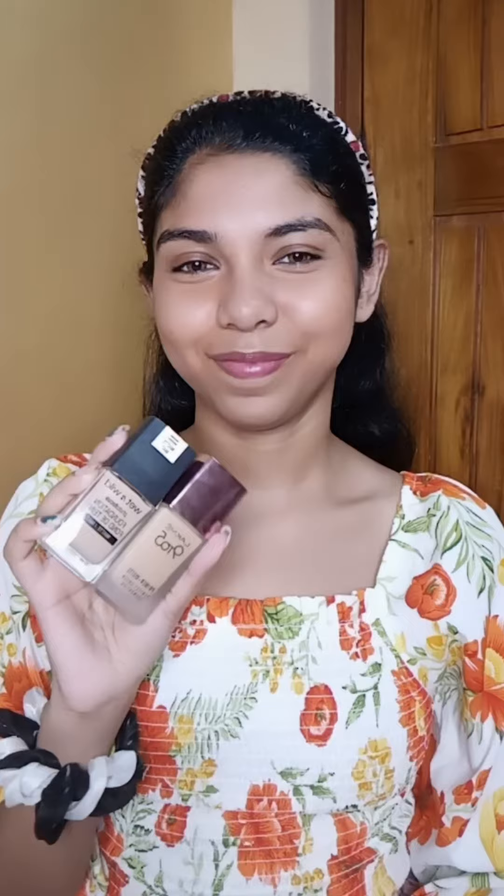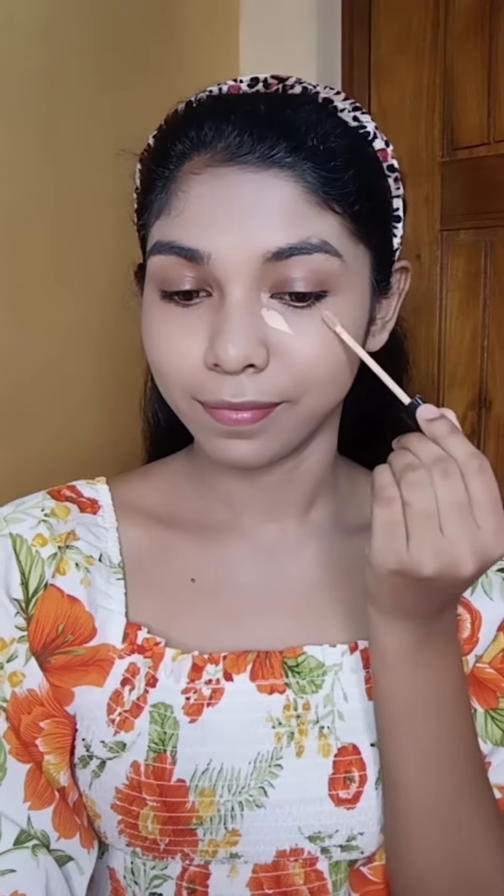For foundation I have used Black Me 9 to 5 foundation and Wet n Wild foundation. Then for concealer I have used Maybelline Fit Me, and we will blend it well.